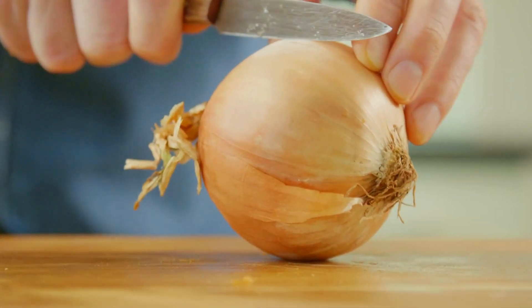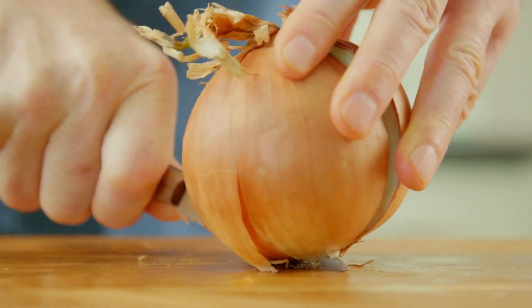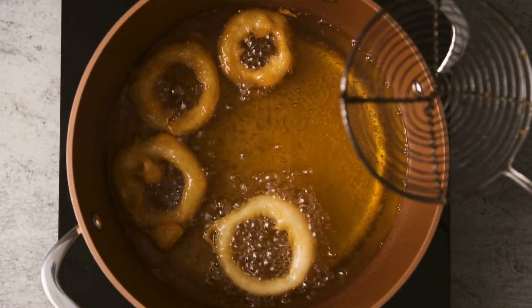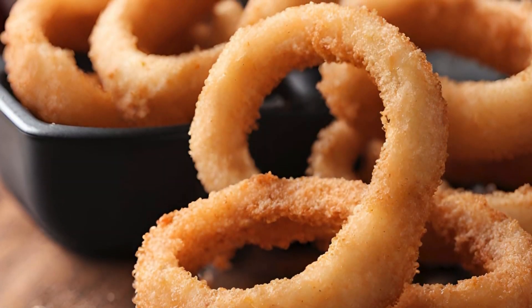While the tofu is marinating, let's get those fried onions going. Slice up a large onion into thin rings, dip them in plant-based milk, and then coat them in all-purpose flour. Next, fry those onions up until they're golden and crispy — they'll add an incredible crunch to our burger.